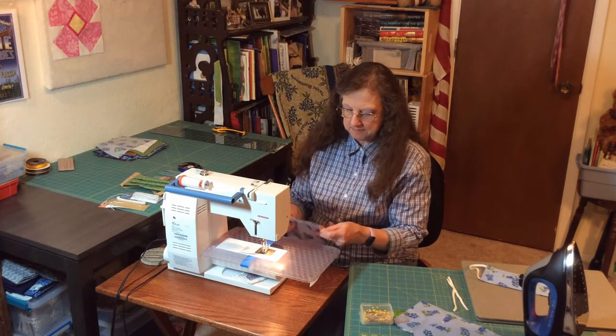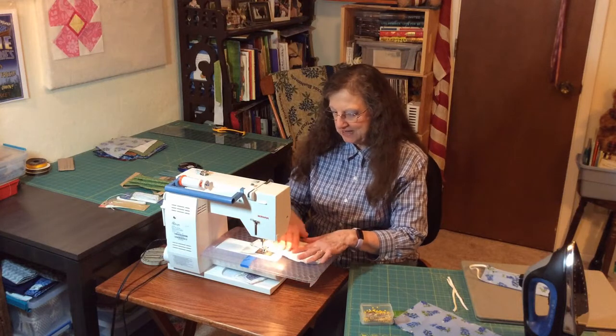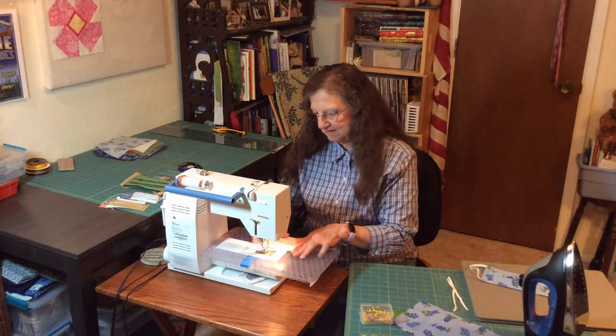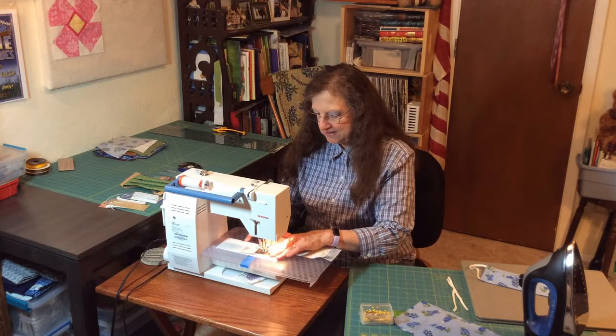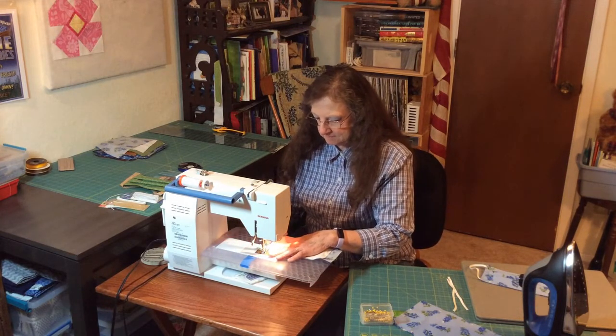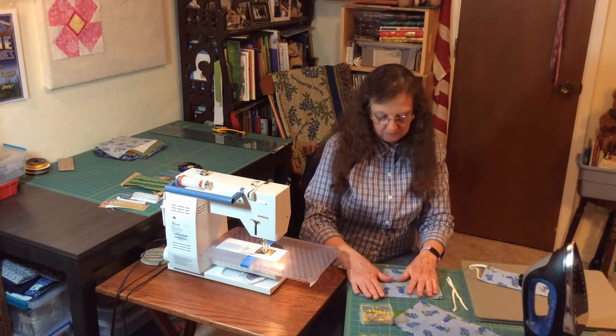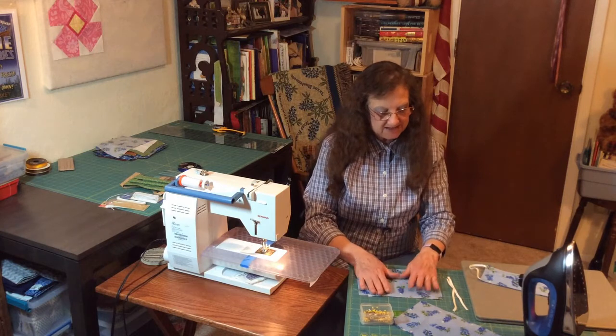I'm going to cut both ends. Then we're going to do the other side. Now we're going to put this where the flannel side is down and the print side is up.